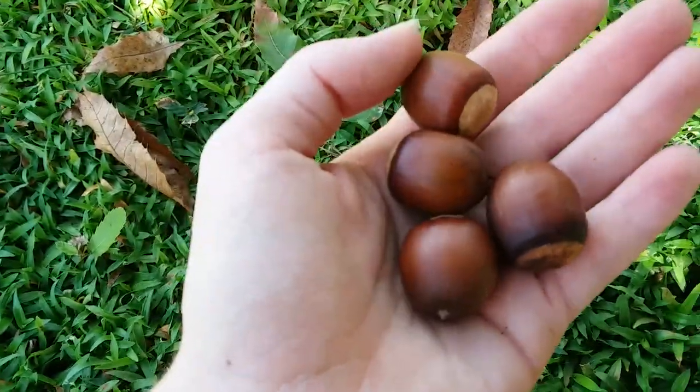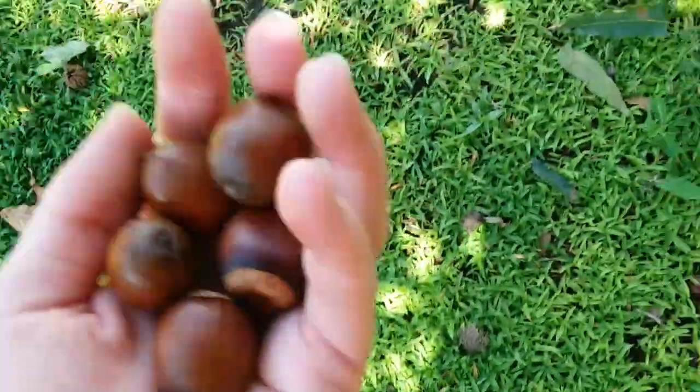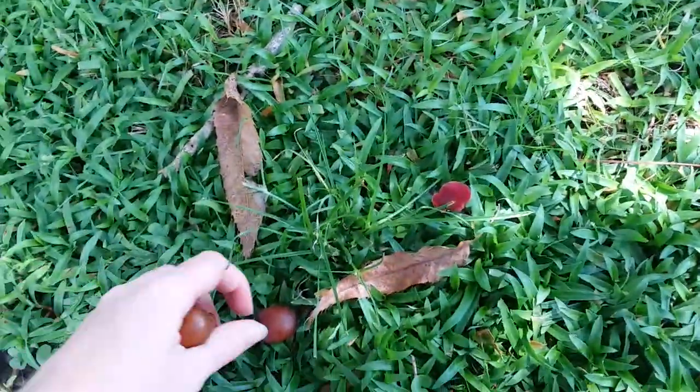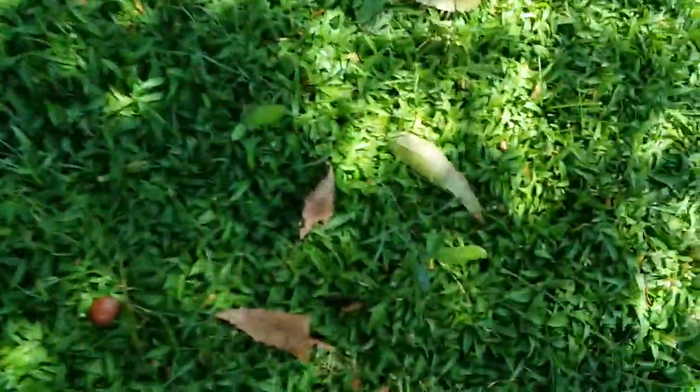I'm just picking them up out of the grass here. I'm going to take these home, take them out of the shells, and I think I'm going to try the method where you boil the acorns, because that seems a lot faster than doing it the cold way. And I'm really lazy, so I don't feel like waiting forever.